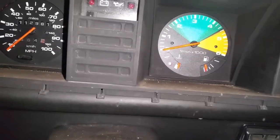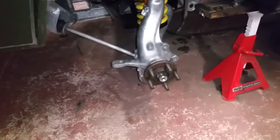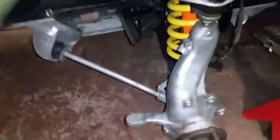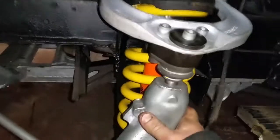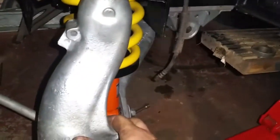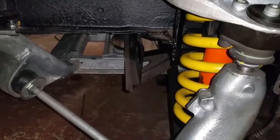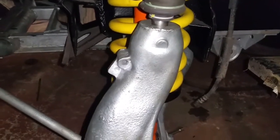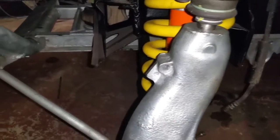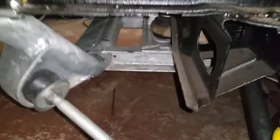The front suspension is now going in. I've put the front drive shaft in here and started putting the upright in — it's loose at the moment. What I'll do is go around and hand-tighten everything, make sure everything's hand tight on both sides as I go along. Then I'll set aside some time to go around and torque everything up, nut by nut, bolt by bolt, doing both sides together to make sure things are up to the proper torque values.